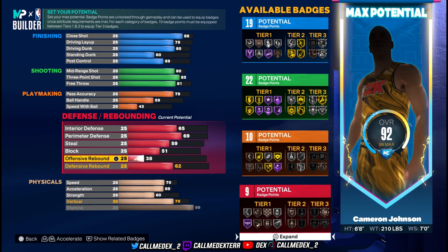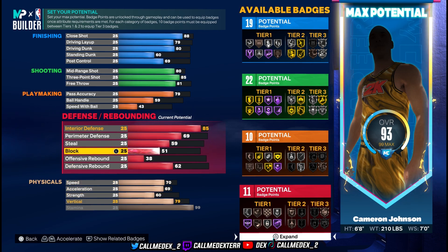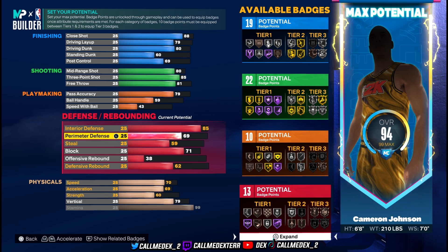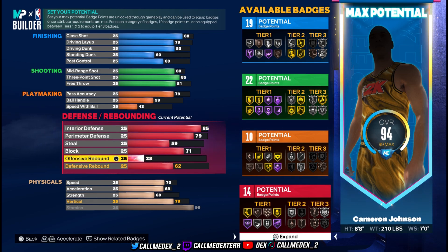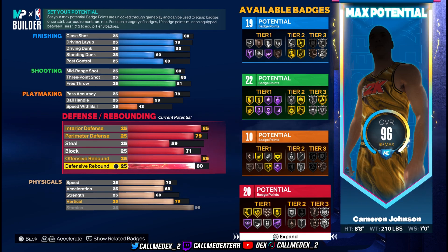We're gonna improve his defense too. Interior defense going up to 85. Block we're gonna get to 71. Steal is fine. Perimeter defense to 79. Offensive rebound and defensive rebound we're gonna improve a lot — trying to get both to 85. Now we're at 97 overall.